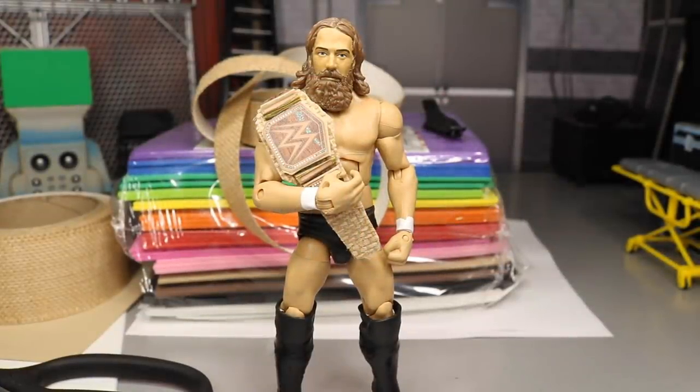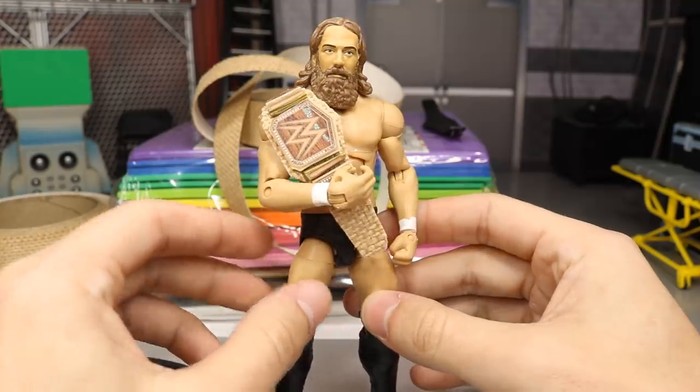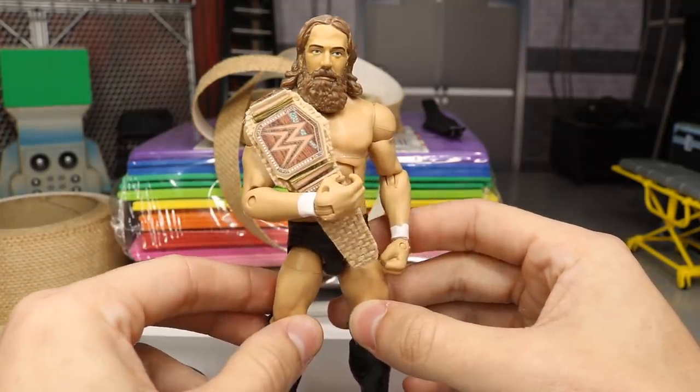What is good everybody, welcome back to another MyDamnToys video. Today I do have some custom WWE figure championship belts for you guys. Yes, we do have the brand new hemp WWE championship right here on Daniel Bryan.